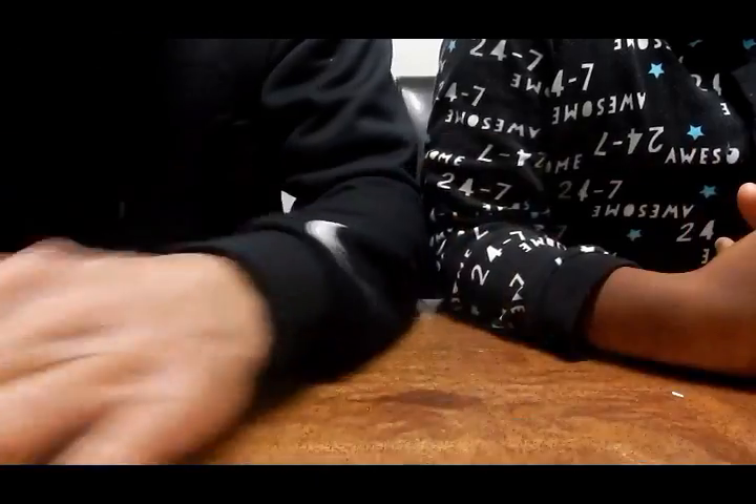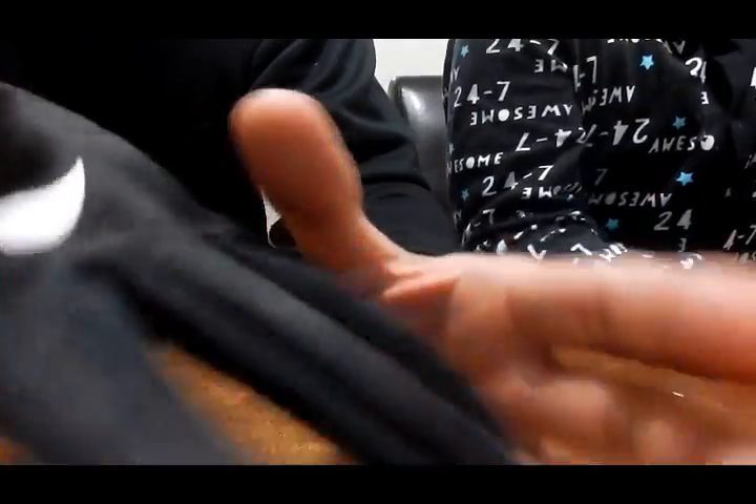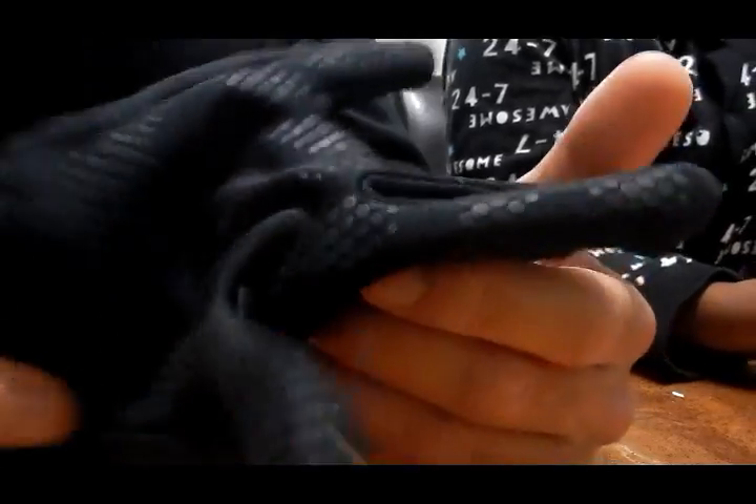At school, you know those really gritty walls? I dragged my finger across the wall and didn't know what was going to happen. So that's why they're worn.